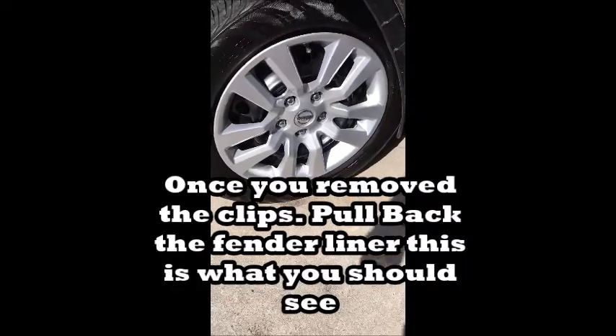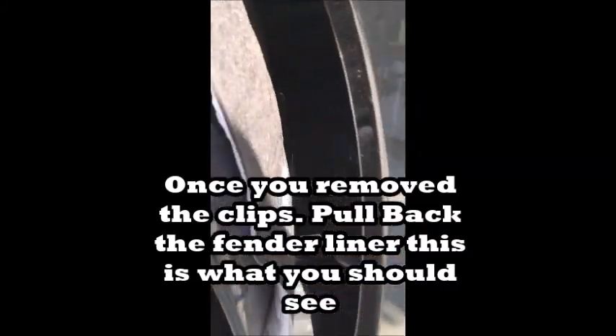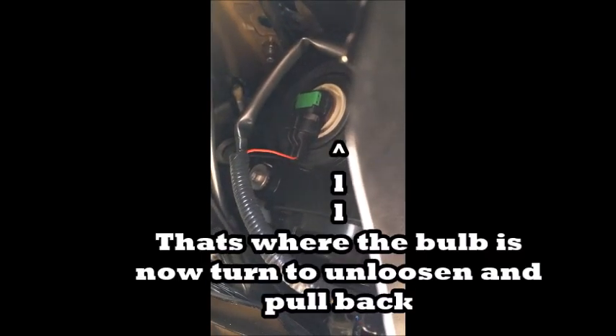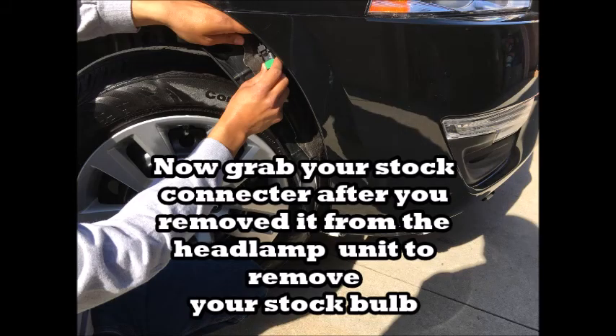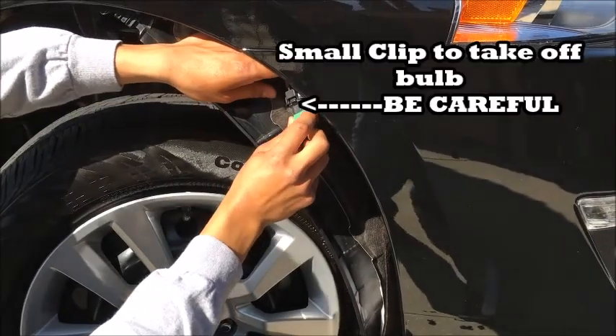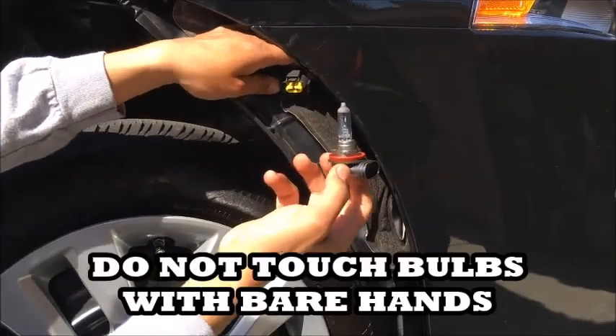Move those out of the way. Once you remove the clips it'll look like this in there — that's what you'll remove for the light bulb. After you remove the clip right here, the bulb comes out.